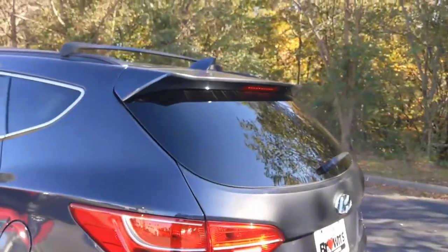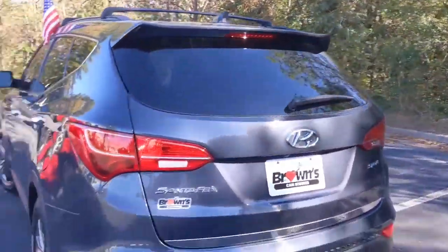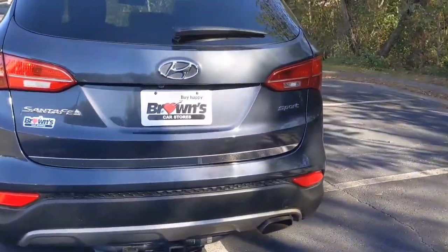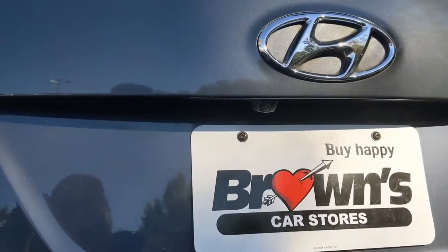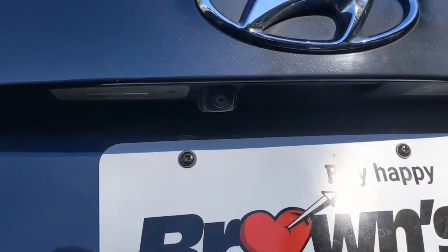Coming around the back, you're going to see the black spoiler, the nice broad taillights, a towing hitch, and then up above, above the license plate, you'll see the backup camera there.